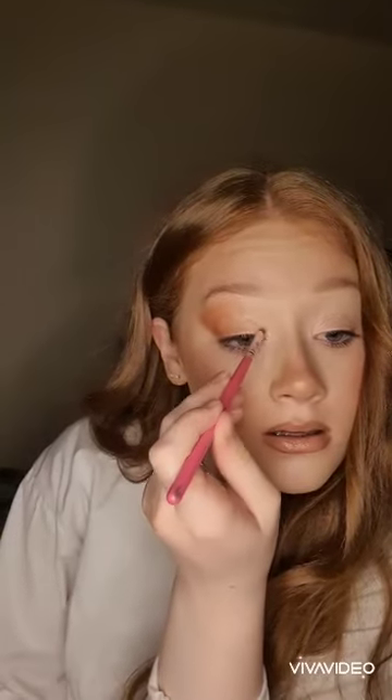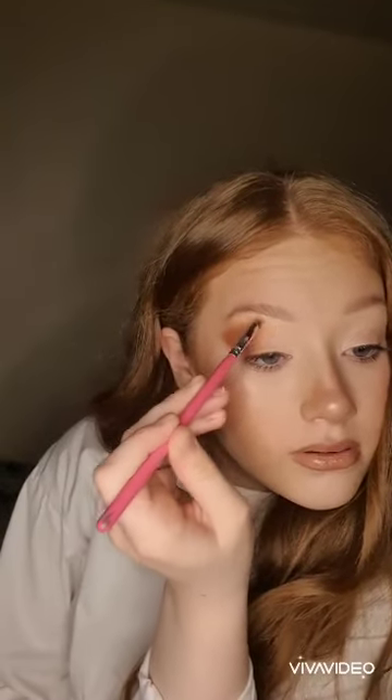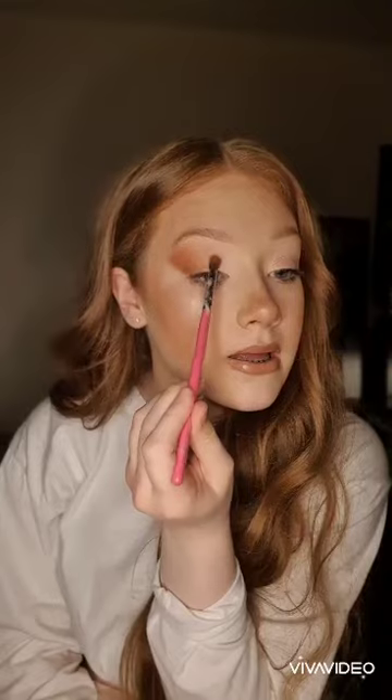I'm now going to take a clean Peaches and Cream brush PC31 and I'm just going to dip into the white shade. I'm going to slowly blend this in the inner corner and blend it into the brown. I'm happy with the colour of the white on my inner corner. I'm going to take the brush I used earlier and just gently blend in the middle bit.